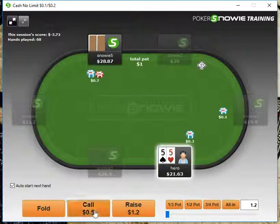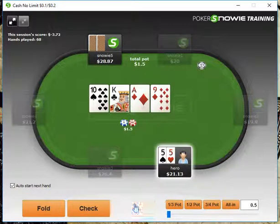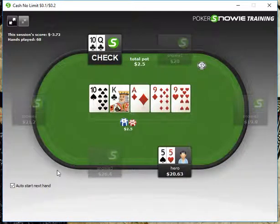Pocket 5s here, of course we're going to call. Pocket 5s — we're just going to give up check-fold, check, check. We're going to throw out an underbet with our 5s. He calls and then it goes check, check. He'll take it down with tens, which is fine.